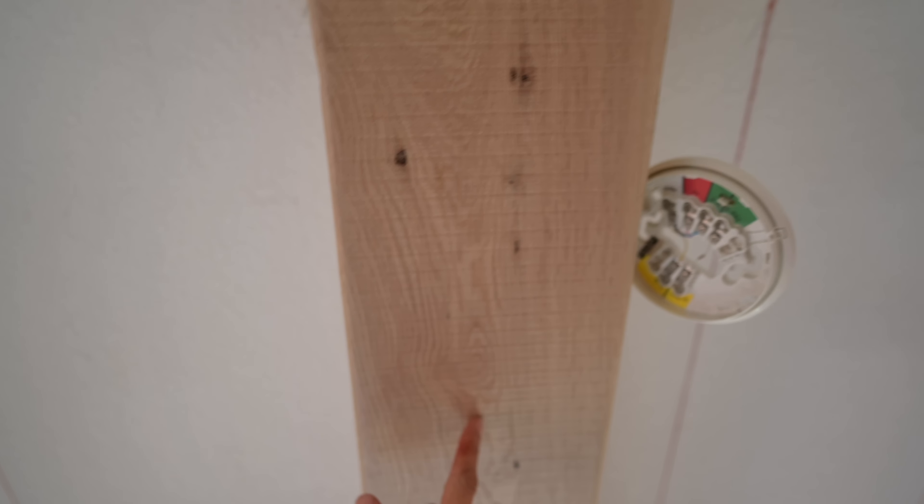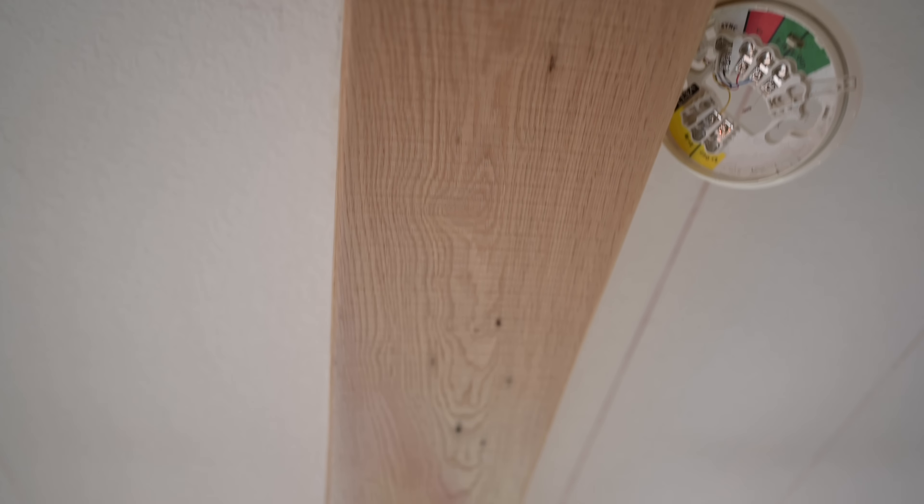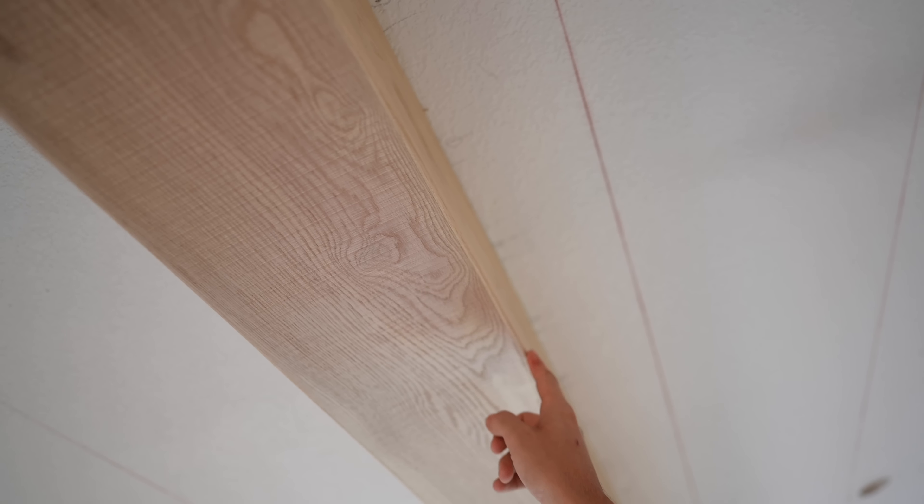I see a lot of beams that are not mitered like this — they're just end grain, edge grain, butt joints. I could not do that here. It's just too visible; you can see how close I am to this beam on the second floor. I would not want to see an end grain here — it would be horrible.